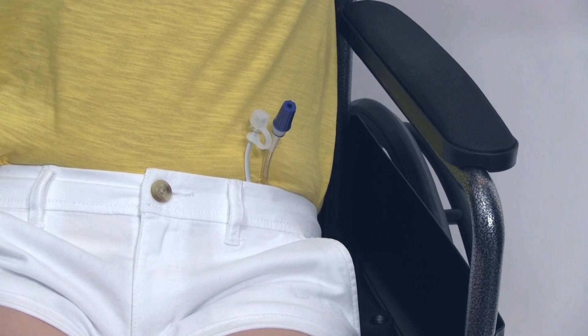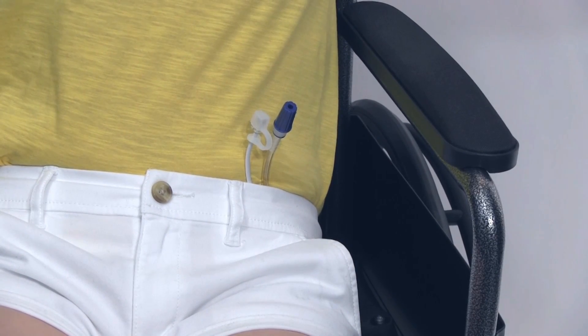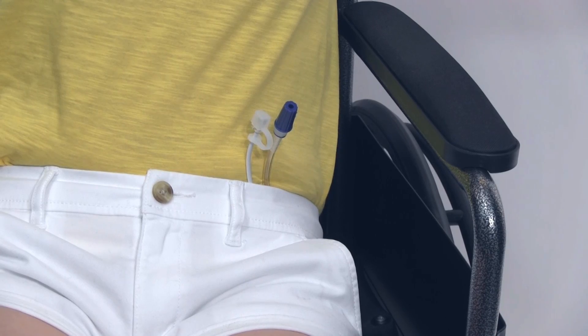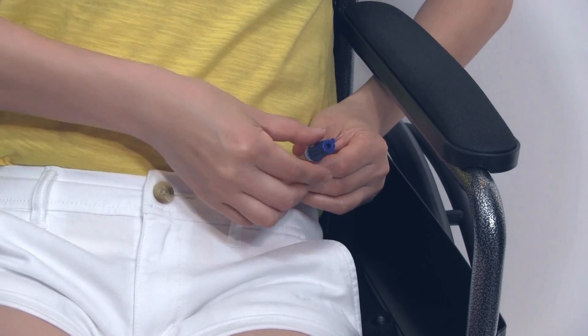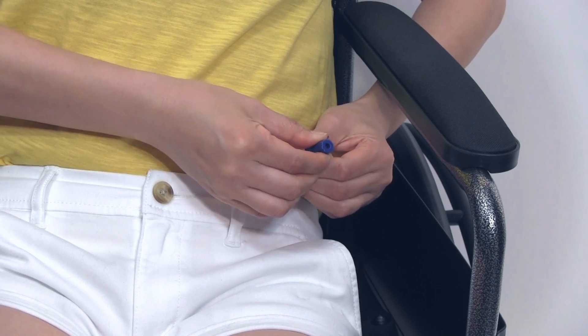After dressing, position the ends of the discharge tube and the controller cable in the waistband of your clothing. Please check again to ensure the end cap on the discharge tube is tight.